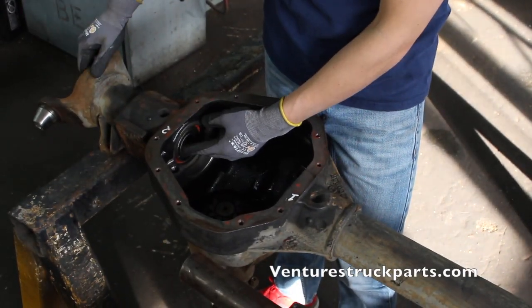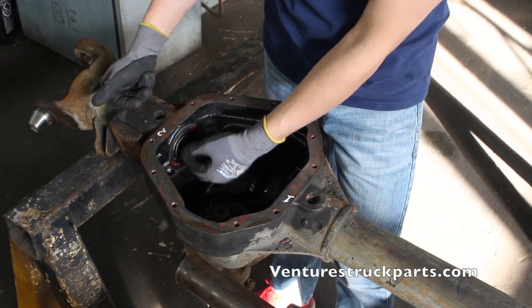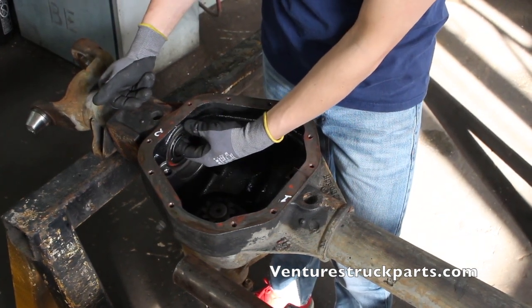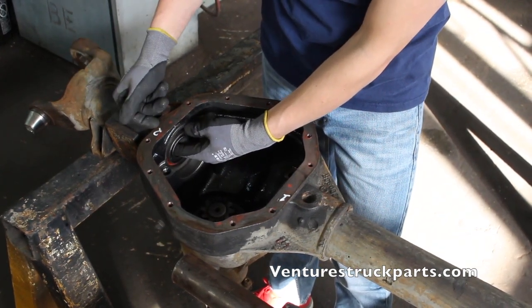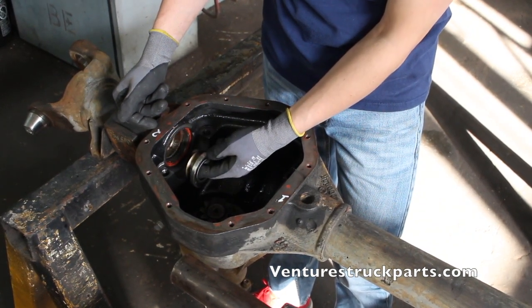When we removed the inner tube seal, we used the pipe from the outer end and it butted up against the inside of the seal. We drove it inward, and when we did that, the seal was removed from the housing this way.